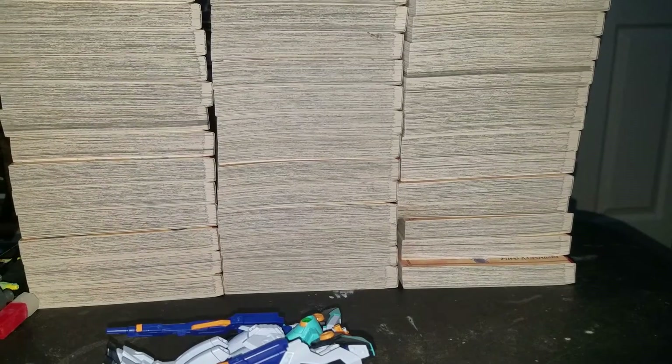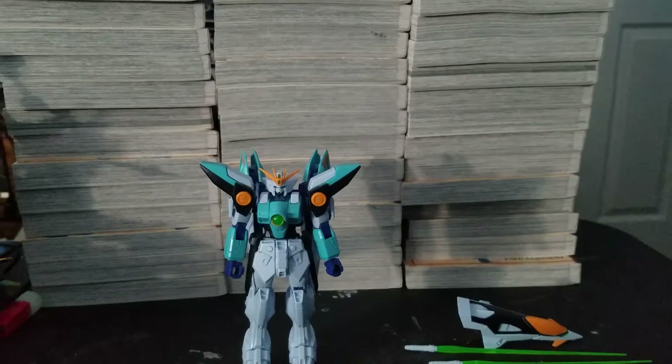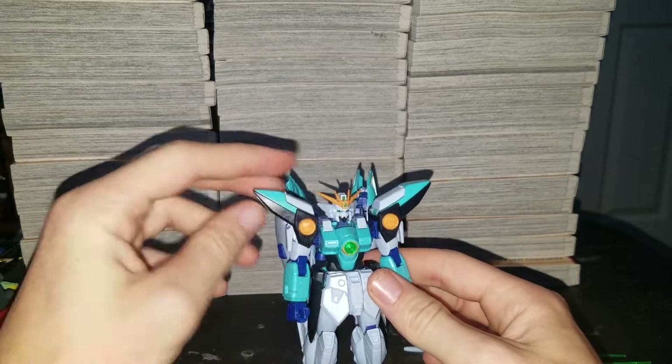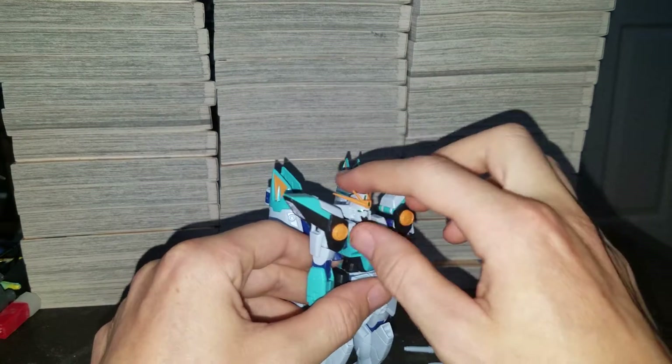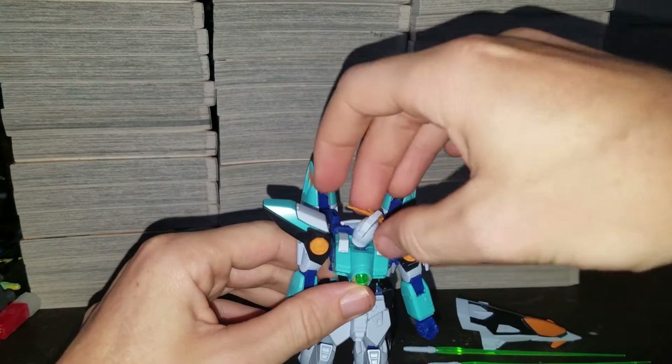There is a part separation. The beam sabers. A gorgeous Gundam Wing kit. Of course, the head can go down this far, up that far, side to side, fully around — it's got a ball joint.